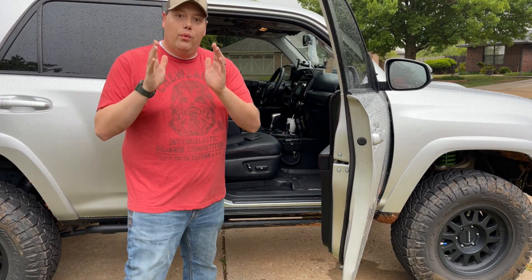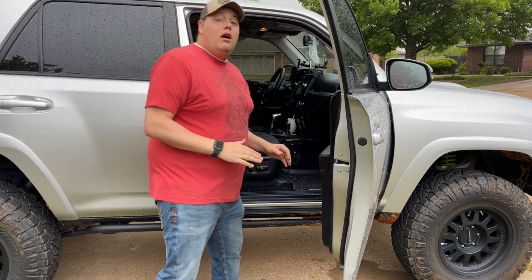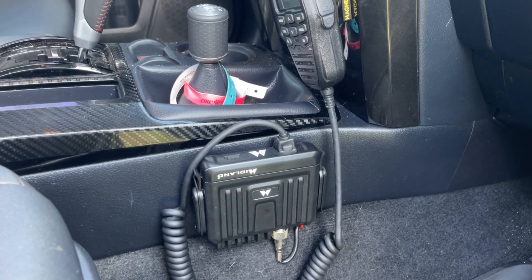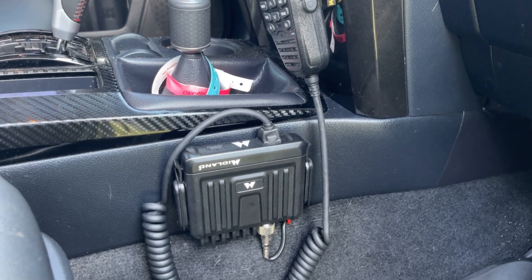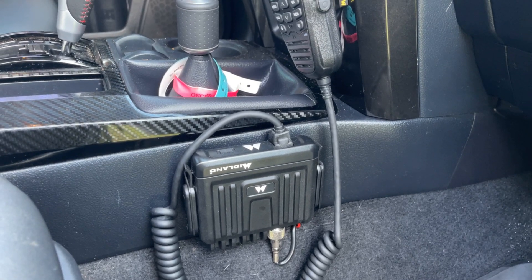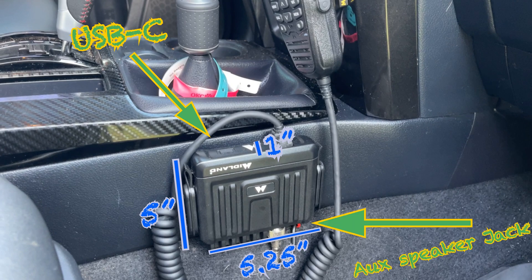Now let's jump in and talk about the MXT275. We've got ours mounted on the passenger side of the center console in the War Machine. This is the radio unit — we chose that side because it is tiny. With the mounting bracket it only stands five inches deep, five and a quarter inches wide, and one inch tall, with a USB-C charger on top and a jack for a secondary speaker on back. It's perfect for open or covert installs.